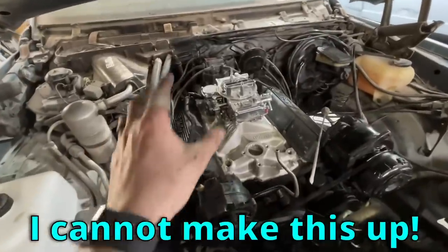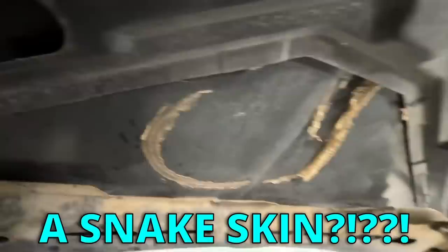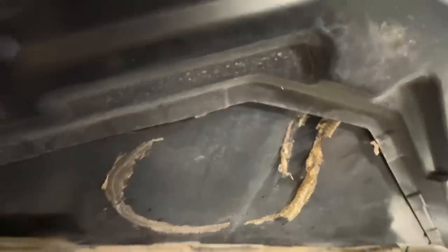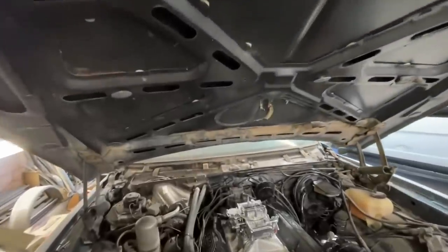Holy shit, I cannot make this up. I was putting my carburetor on and I was like, man, that's getting tall — I looked up at the hood and I was like, oh, something hit up here. I didn't realize it until just now — that is a snake skin! I've looked at that ten times and didn't even realize what it was. Is that a rattlesnake with the diamond pattern right there? Oh my God, I can't believe that. I just assumed something was stuck to the hood.